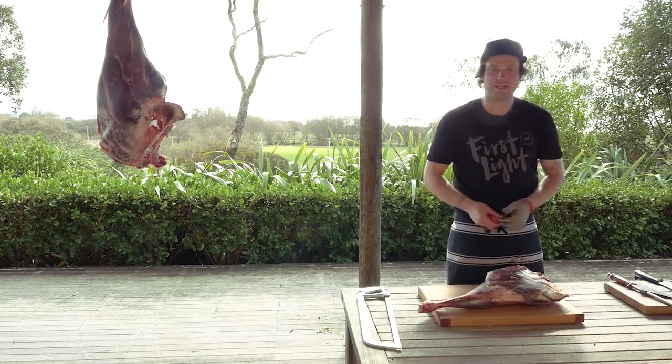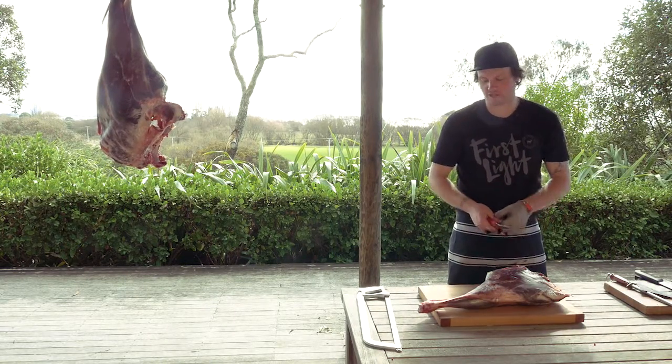The next cut we've got is the venison shank. This is great for osso buco — long, slow braising. You get that marrow bone going through there, lots of flavor. It's a muscle that again works hard, lots of fibers, so it needs those low, slow temperatures to make it nice and tender.